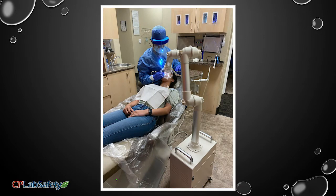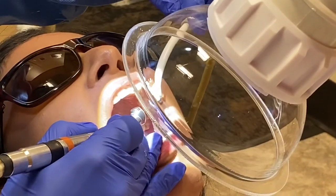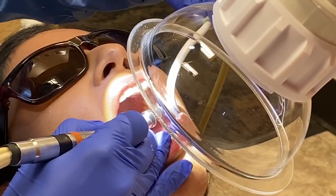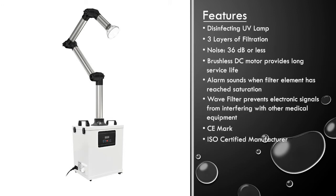The Microsaliva Extractor is also useful for removing vapor mercury that's produced when removing amalgam restorations. This device operates on 10 levels of intensity, with multiple layers of filtration including a HEPA filter, and the device also contains a UV lamp for disinfection.